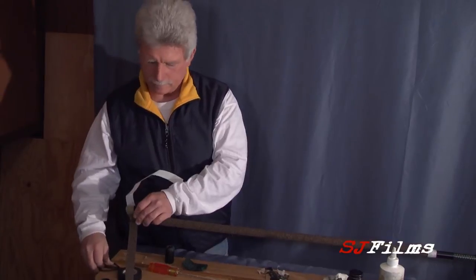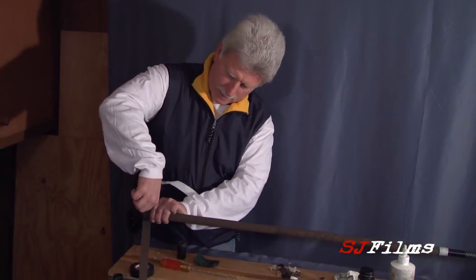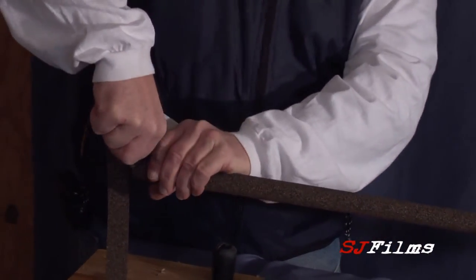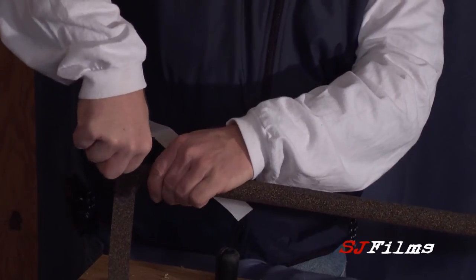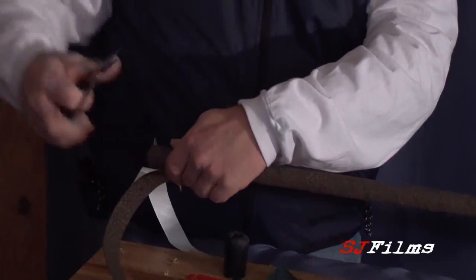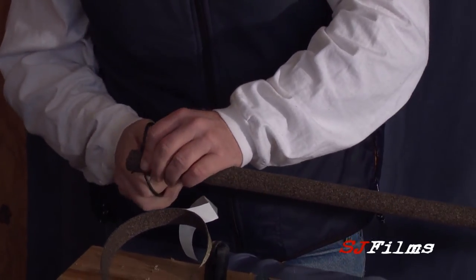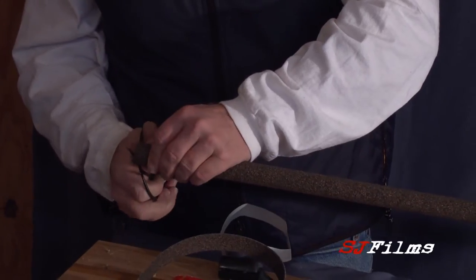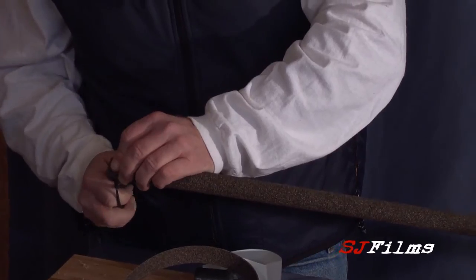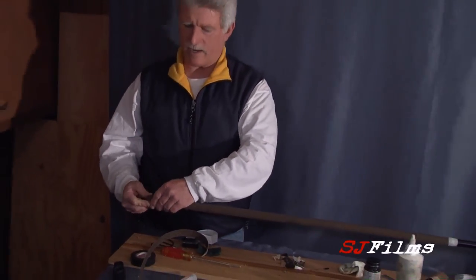Take your scissors and you're going to follow the blank right back. Keep the scissors pushed against the blank and just trim. It will take you right back. Any little bit of excess, just trim it off. You'll have a nice, neat fit.